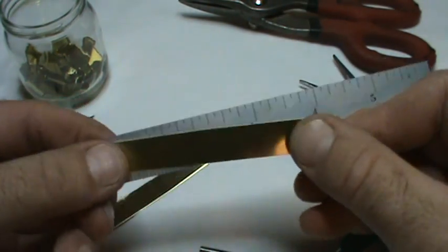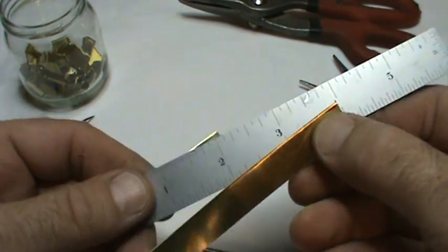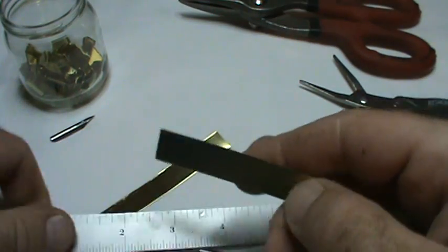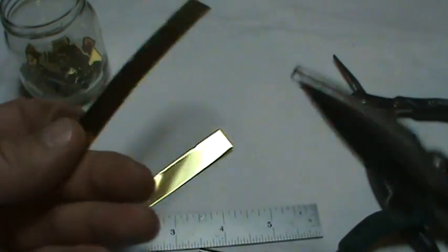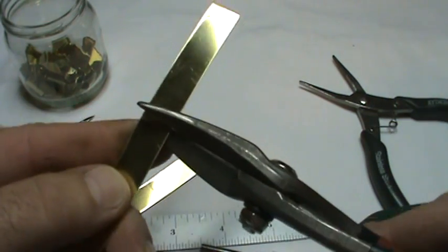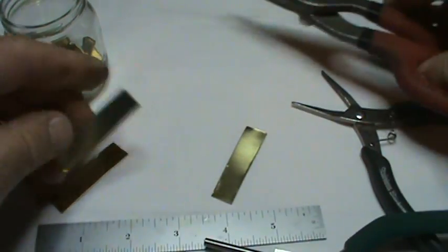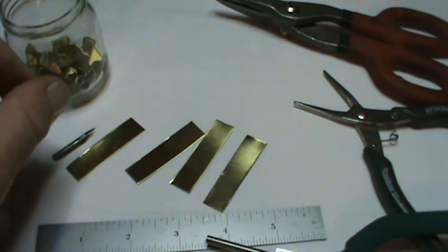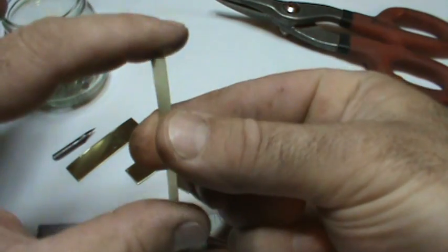The way I begin is I cut these into four inch long strips that are one half inch wide. Then after that I cut it in half, so I'm actually getting a one-half inch by two inch piece. I'm going to cut it in half right now. Now we've got four of them.